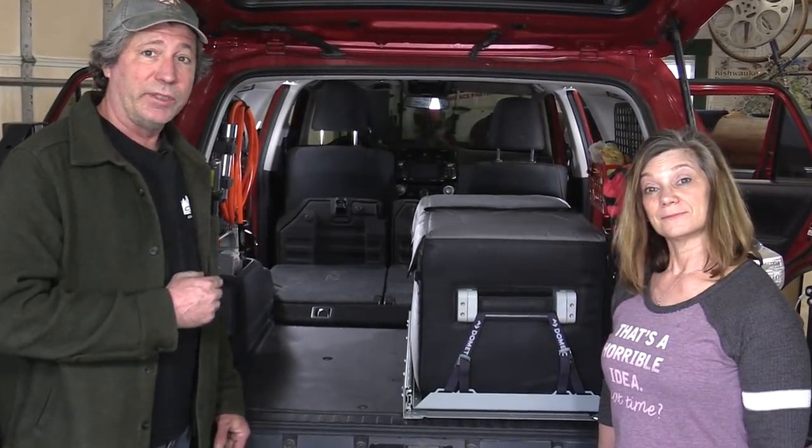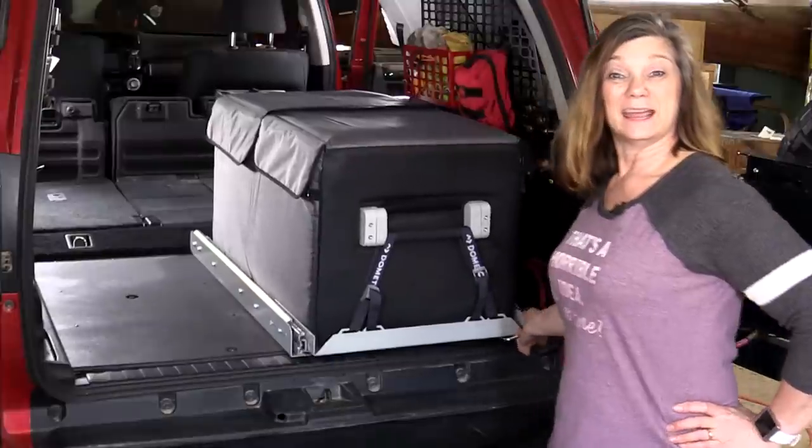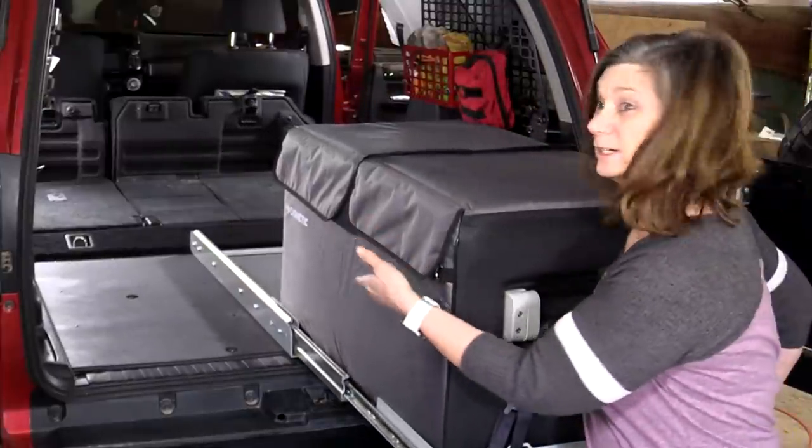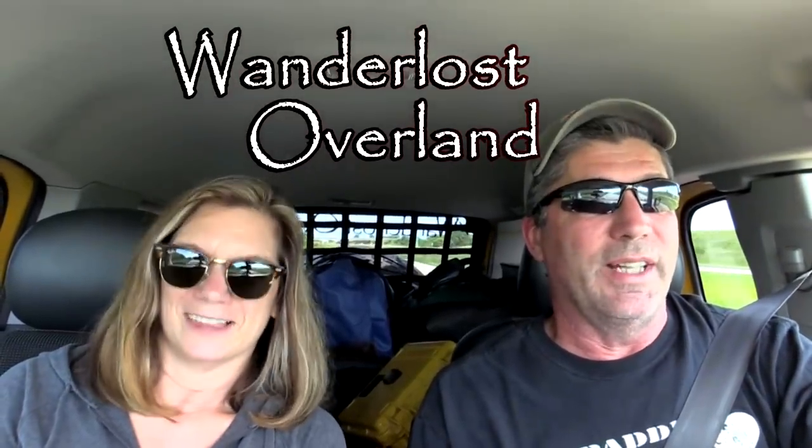In this episode we're going to show you how we built an inexpensive yet incredibly strong base plate for the cargo area of our 4Runner. On it we're easily able to attach our fridge on a slider and later a drawer system. This is Wanderlust Overland!